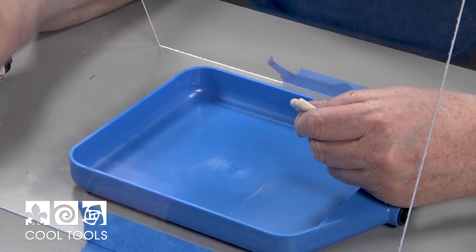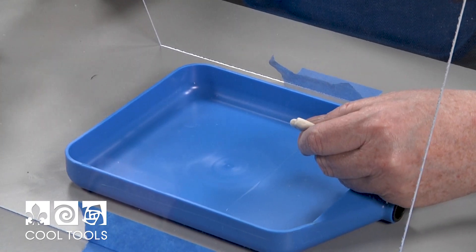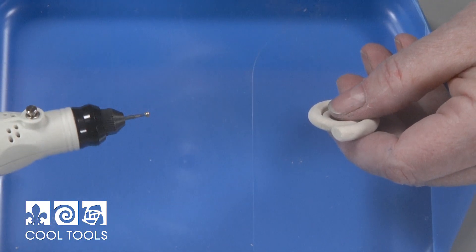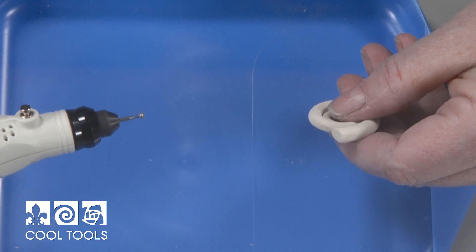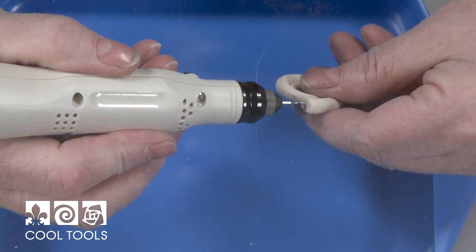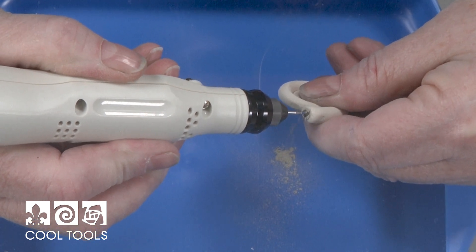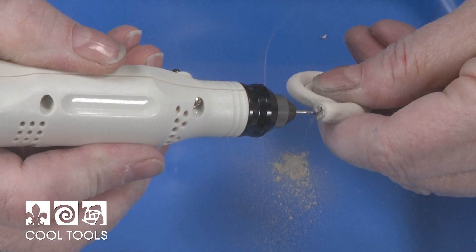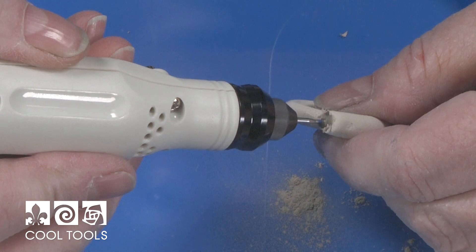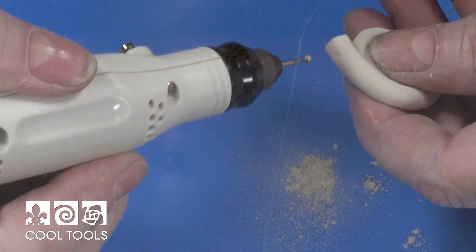Now we're ready to start carving. I've got my shield set up, my tidy tray in place, and my mask on. In my rotary tool I've got the largest ball burr and I'm going to go all the way to top speed. I like to start right at the very end and create the opening.